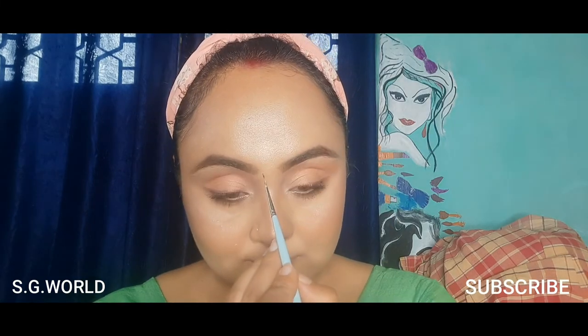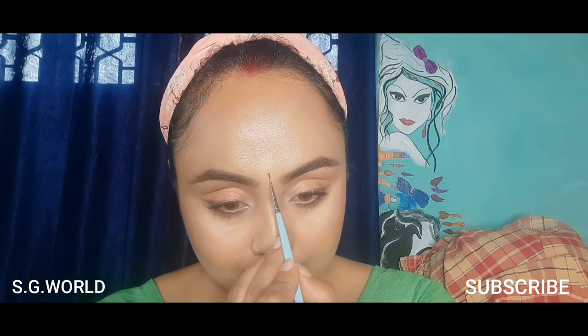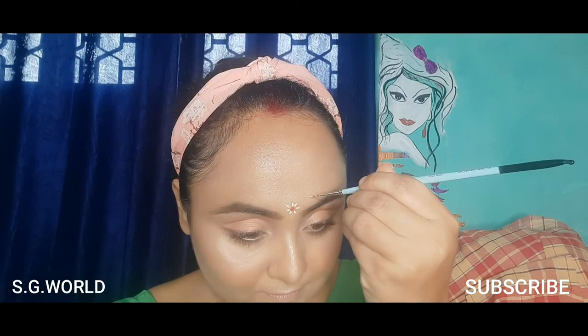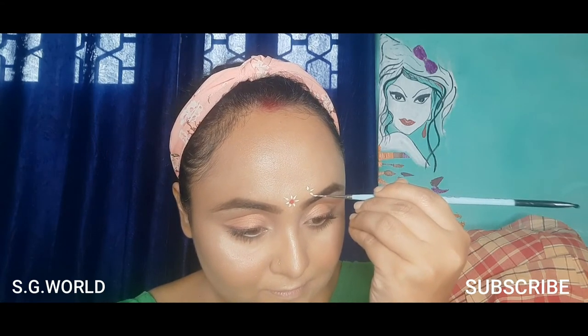Now I'm moving to the kolka makeup. I'm using kolka with some fabric color — red and skin color. You can use fabric color or any color you have available.